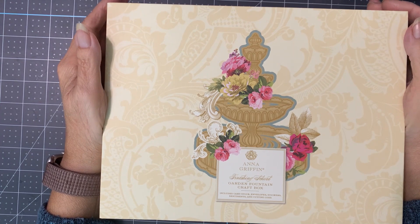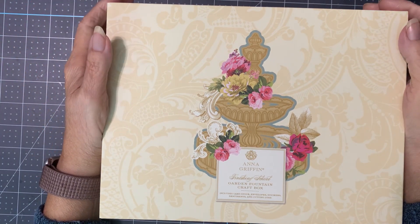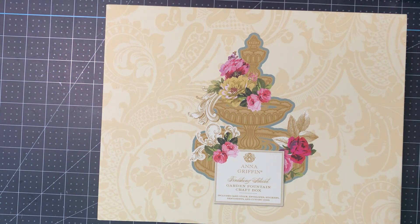Anna Griffin Finishing School, Last Auto Ship, Garden Fountain. If you have subscribed to my channel, thank you so very much. If you haven't yet and you're thinking about it, you can hit that subscribe button. And then if you hit that bell, it will send you notifications when there is a new video to watch. There's also the very important like button.